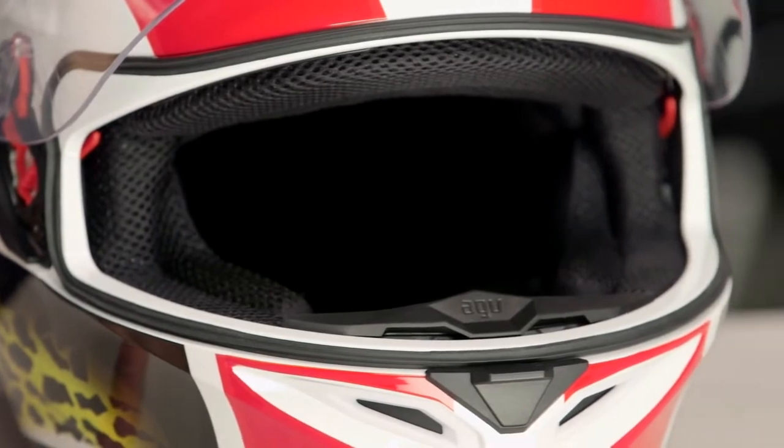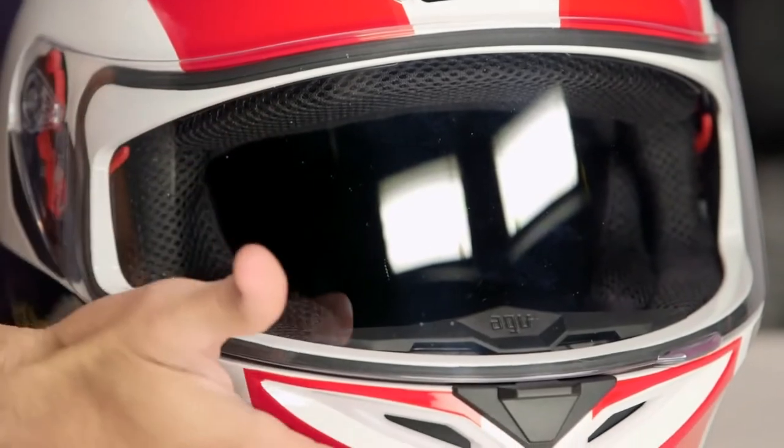If you step up into the Skyline, the Horizon, GT Veloce, the components get beefier. The shield gets a little better with that Race 2 visor they're using all the way up to the Pista. Again, this is more of an entry level helmet, but it's fully featured.